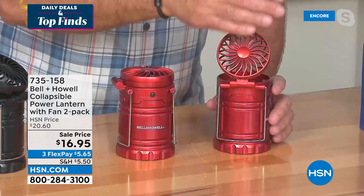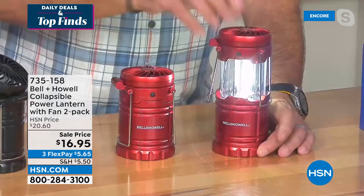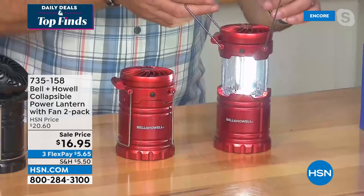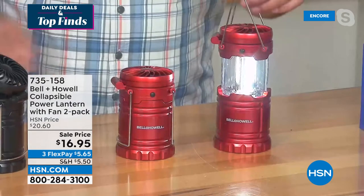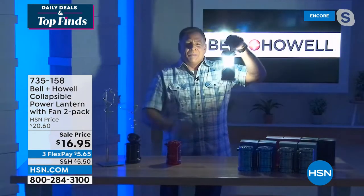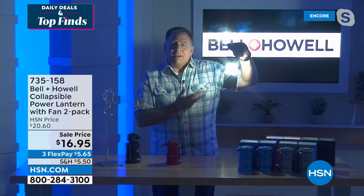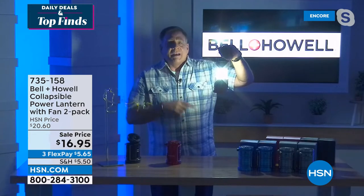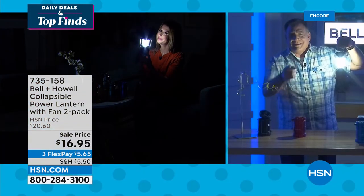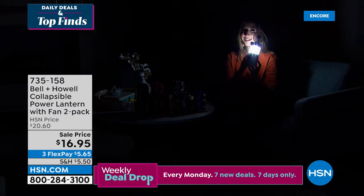The lighting technology is COB LEDs — Chips on Board LED. As I pull the lantern up, boom, those lights come on. It has handles for carrying or hanging. Let me turn the studio lights down so you can see how crazy bright this is. Even with the lights off you can see it clearly — powered by just three double-A batteries, which also power the fan. COB LEDs put out a lot of light while using very little power.